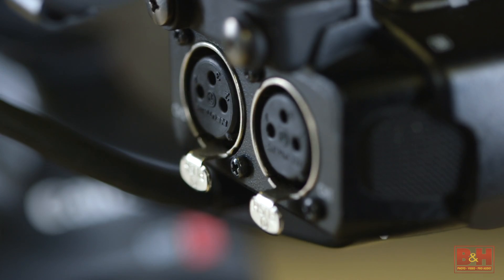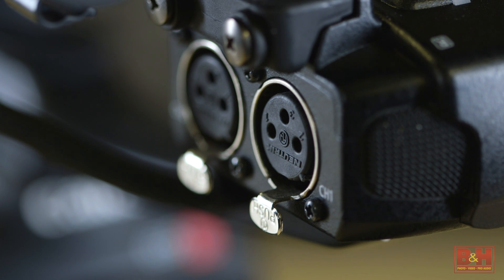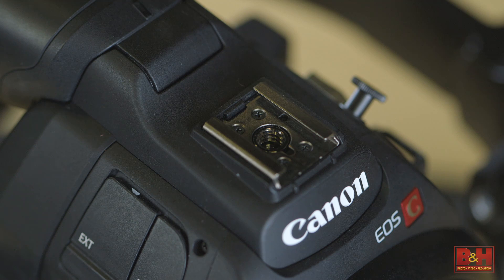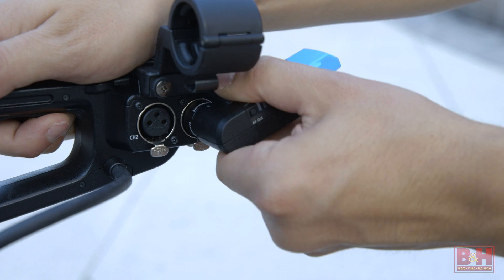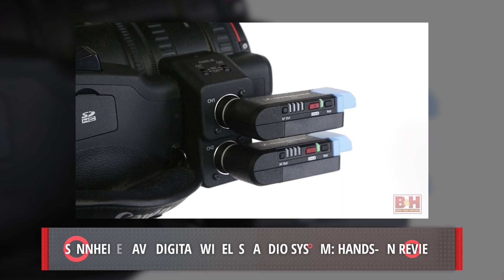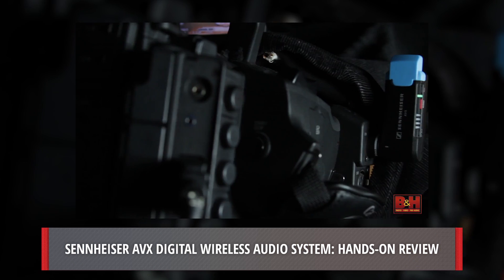The XLR connections on the C100 Mark II are actually integrated with the top handle, and the top handle has to come off to use the Ronin M, so the AVX unit can't be used with the Ronin. You're best off using the Ronin in MOS shots. Nevertheless, an included lav mic is a huge deal if you're just starting to build your own gear. If you want to learn more about the Sennheiser AVX unit, check out our video where we have recorded samples with the AVX.